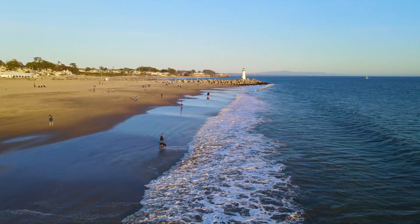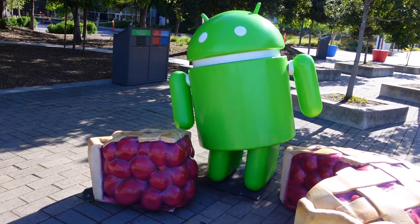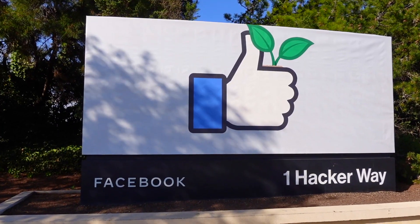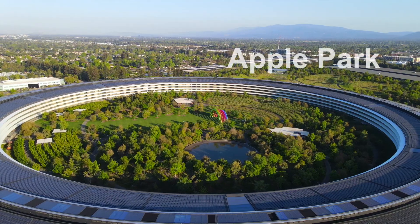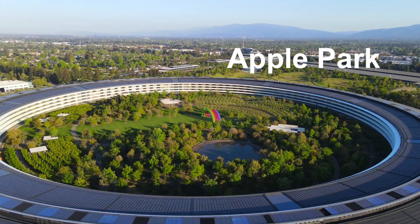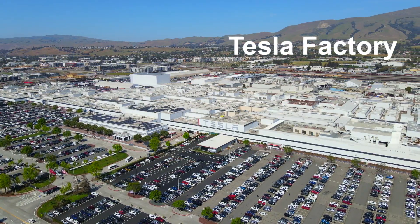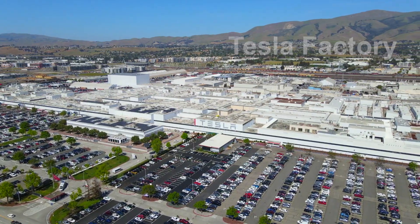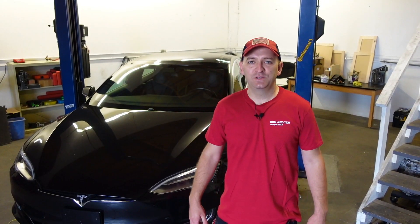We live in a beautiful part of the world. Welcome to Silicon Valley. Welcome back to our channel.